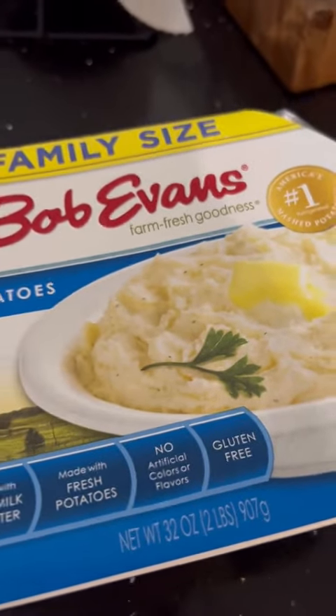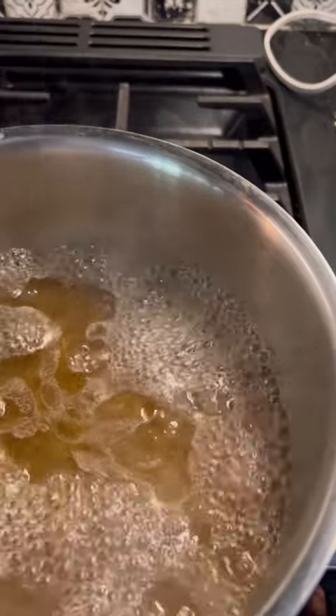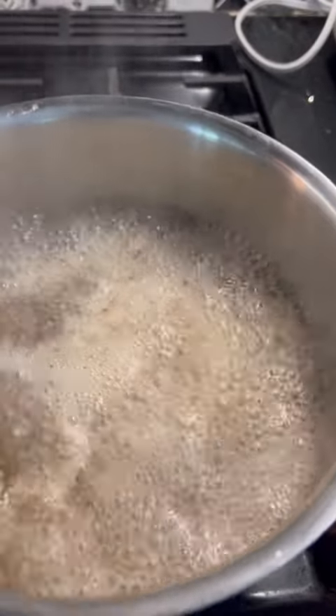In the meantime, I'm gonna throw these in the microwave because who has time to peel potatoes? Not me, and these are just as good. Got those juices boiling, throw in two beef bouillon cubes, whatever brand of choice.